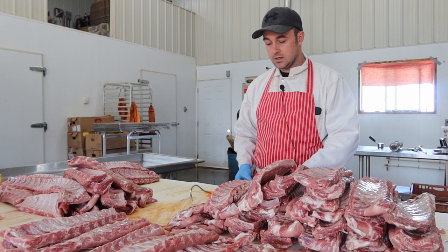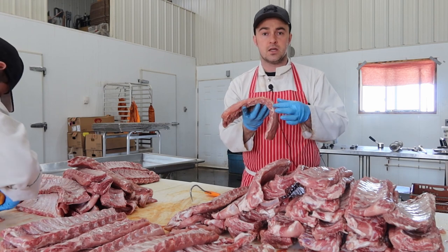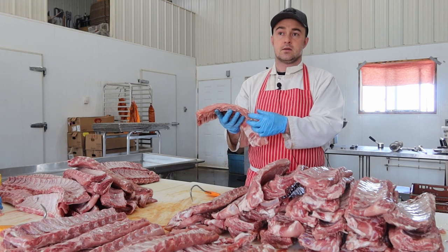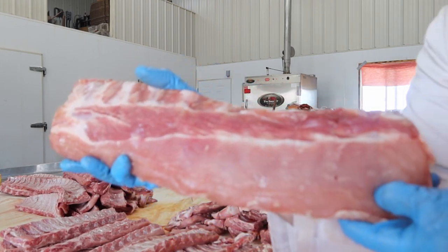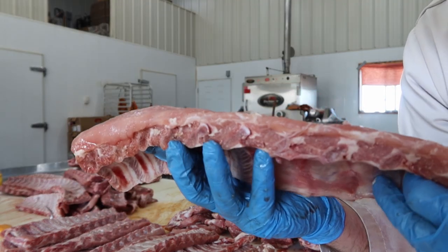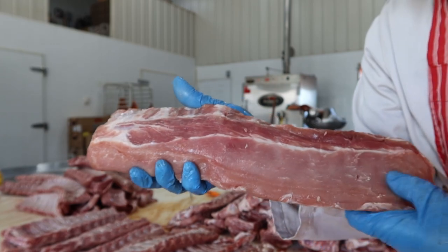Step number one is the selection of your back ribs. We pick some that have a little bit of meat cover on them — you want a little bit of meat on the top but not too much. You can get spec ribs that have an inch or three-quarters of an inch of meat on top and that's a little too much. You want something for people to bite into, so there's a nice meat cover. You can see the backbones there with a nice little bit of meat cover on top — this is off where the loin would be.